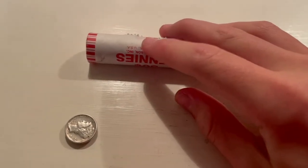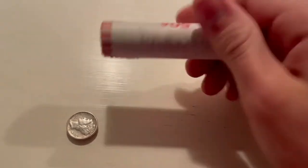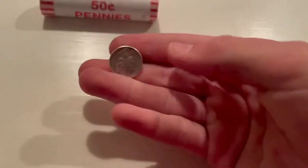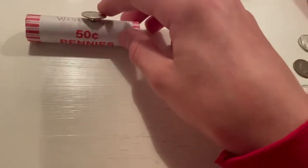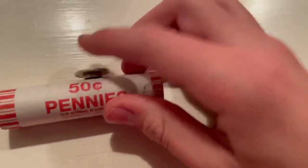Hey guys, this is Edward's Hobbies. Today I found this odd penny roll — I had it right here next to some other ones, and I had this magnet glued on the back. I just rubbed it by accidentally and it's magnetic. There's something in there. You can see on these other rolls there's nothing magnetic, but there's something in there.